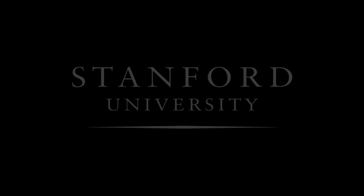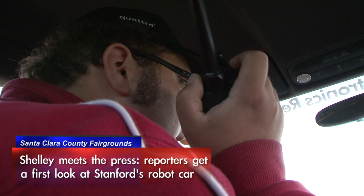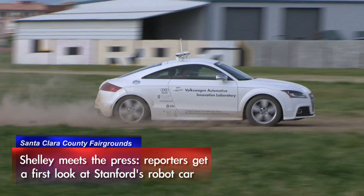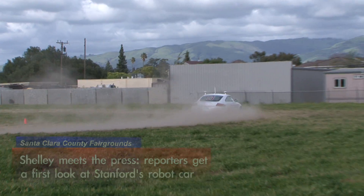Stanford University. I would say that it went fantastic. I think the best part of today is that we were able to get a fantastic opportunity to spread the message about what we're doing and show you just how cool science and engineering can be.